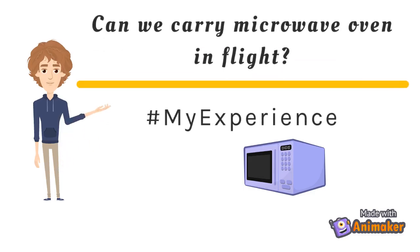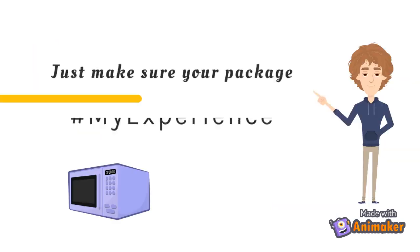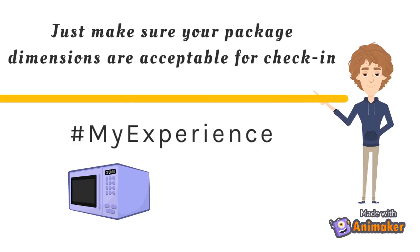Can we carry a microwave oven in flight? I have done it and here is my experience. A microwave oven is not a prohibited item on a flight. Just ensure that the package dimensions are correct for check-in luggage.